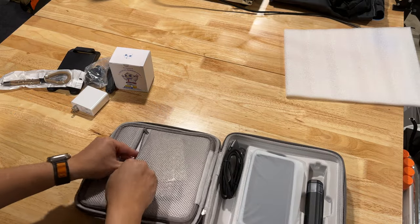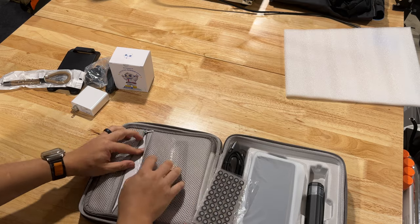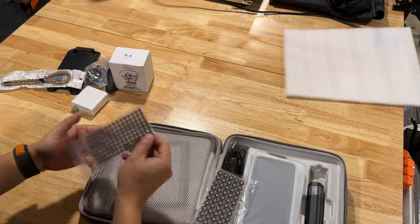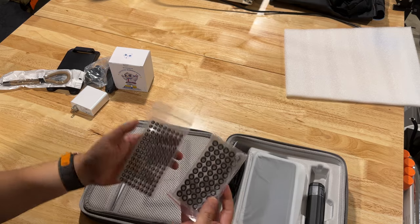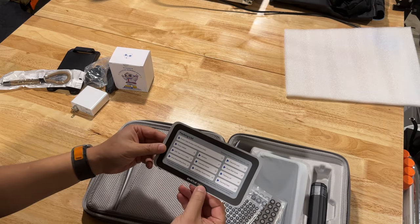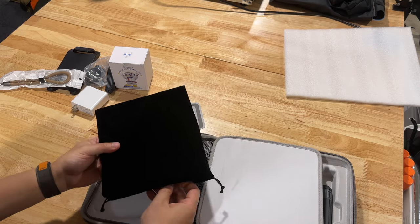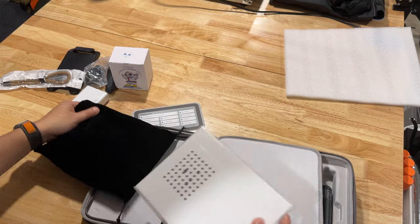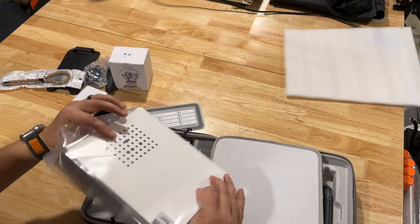Same case as the Einstar. In the first pocket here: tracking dots - interesting, there are smaller ones and larger ones. A little packing list of what's in here. The calibration plate appears to be very similar to the Einstar one, but the tracking dots are a different layout.